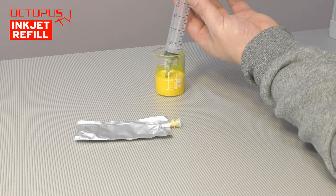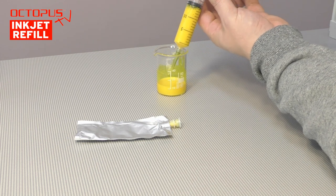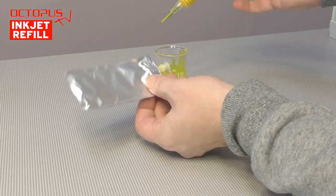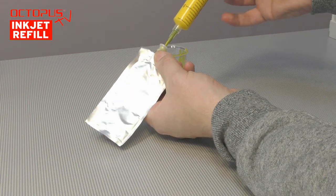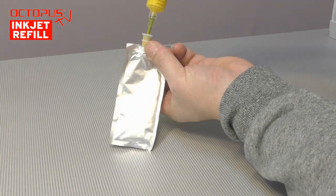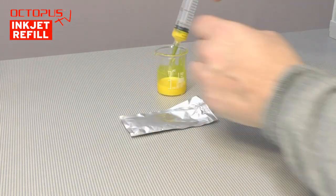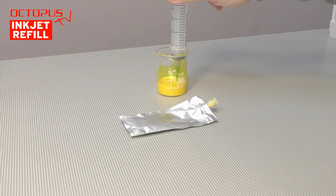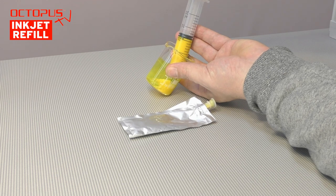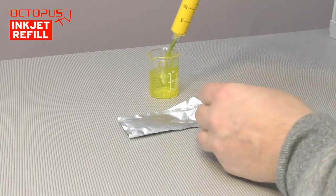Finally we come to the point of refilling printer ink into the Epson TMC 3400 cartridge. The ink bag is empty. We have 26 milliliters of suitable refill ink ready in a container. Our refill syringe has a volume of 20 milliliters, so we take in the ink two times. We press the refill tool into the ink port on the bag carefully and open the closure. We push the refill ink from the syringe into the bag. Please avoid pushing air from the syringe into the ink bag.